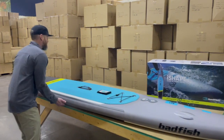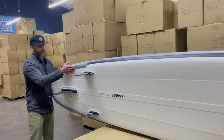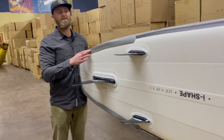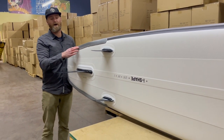It also has the Wiki Rail tail, which creates a clean release by forming a 90-degree rail in the tail. A clean release off the tail makes the board paddle more efficiently — flat paddles faster. It also helps if you're catching little waves in the ocean or surfing little bumps on a downwinder.